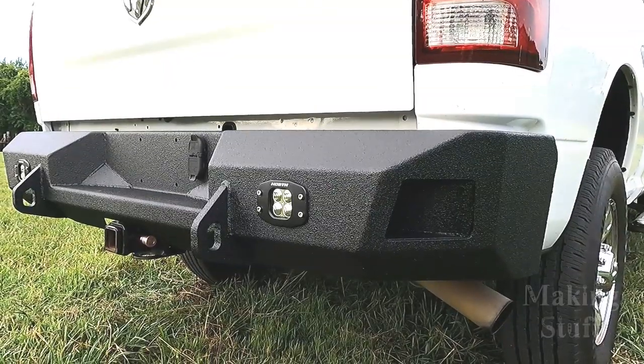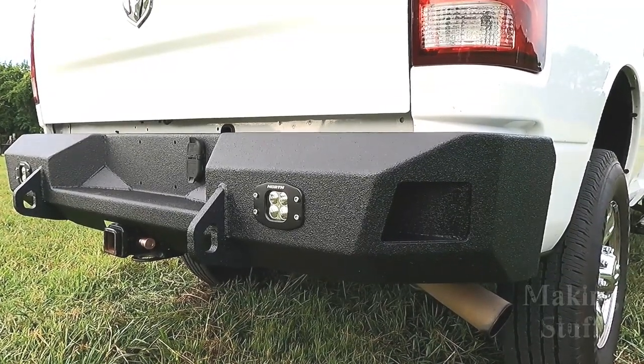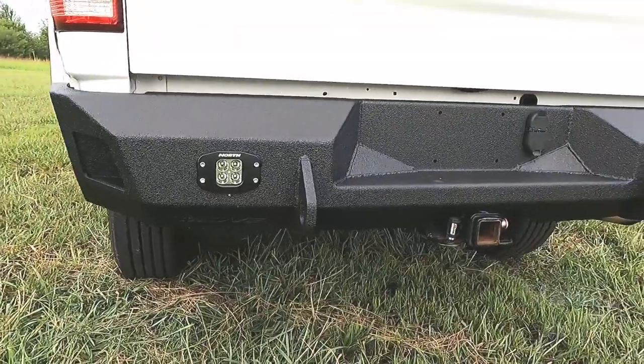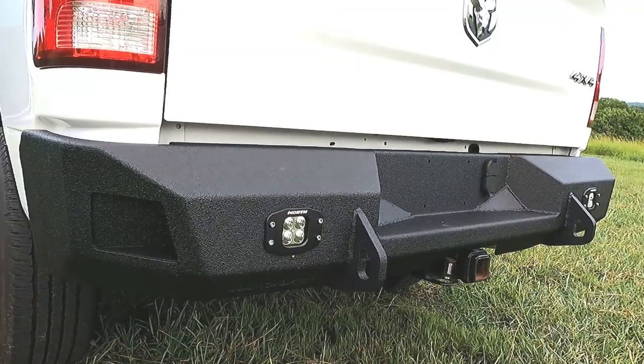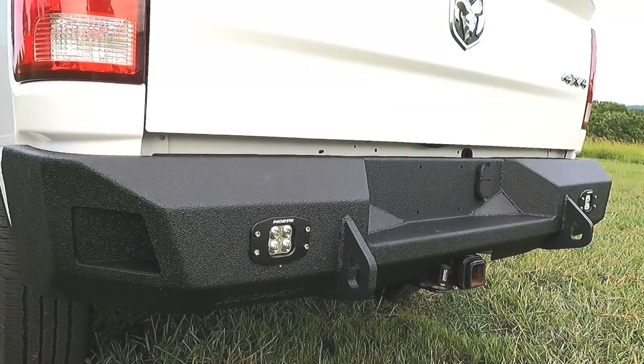The lights are installed, the bumper is on the truck — it's time to call this project officially done. I'm really happy with the way this bumper turned out; I think it looks just as good, if not better, than the front bumper I put on the truck a few months ago. If you're thinking about buying one of these bumper kits, use the discount code MAKINGSTUFF at Move Bumpers or North Lights to save some money. I hope you liked the video — please give me a thumbs up, and if you aren't a subscriber, consider hitting subscribe and ringing the bell so you don't miss any upcoming MAKINGSTUFF videos. Thanks for watching.